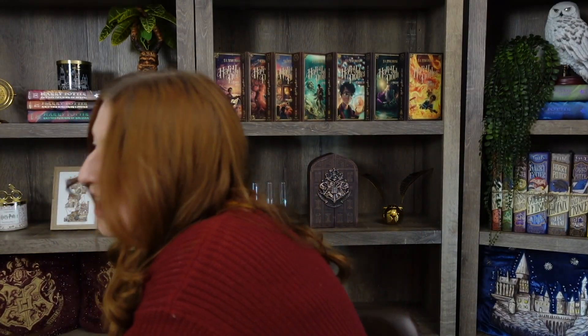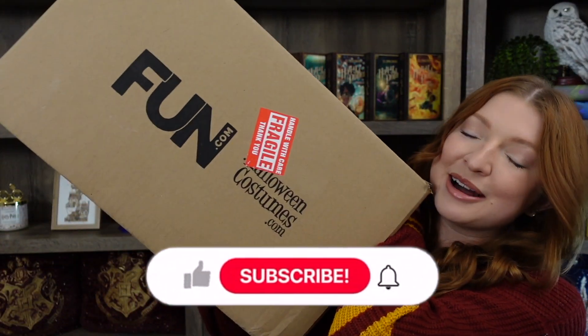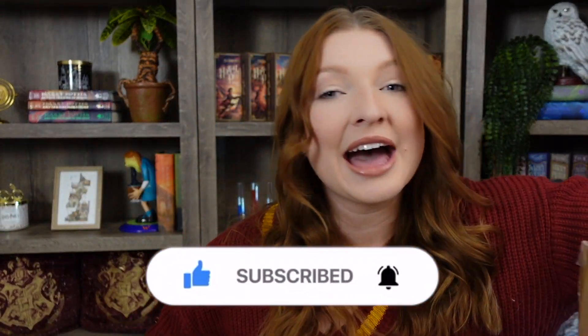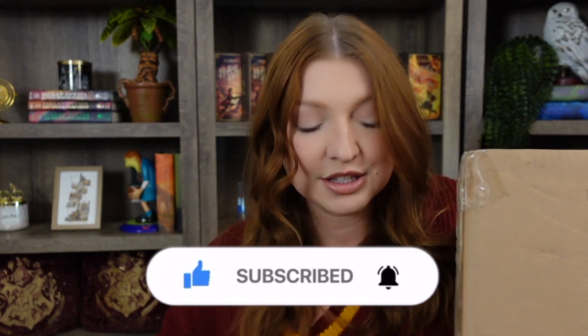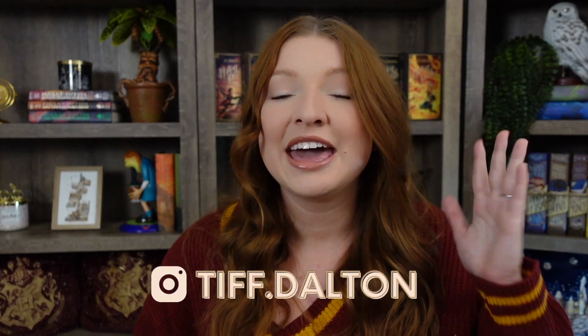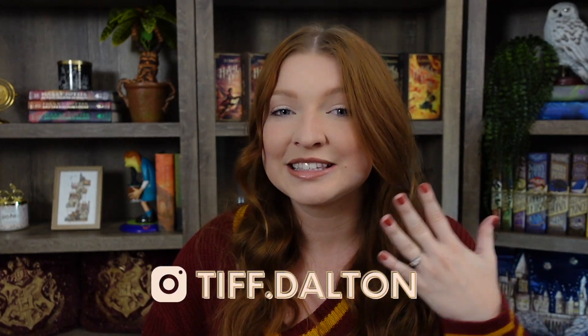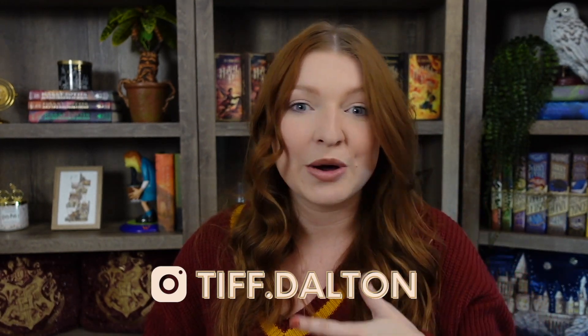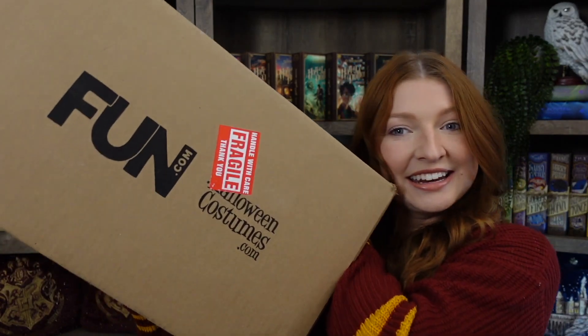We have this big box from fun.com to unbox, and we have another box to unbox as well. I am so excited to open this up, but before I start I do want to mention that these were all kindly gifted to me from fun.com. I am just so excited to see all these items in person — I did personally get to pick out each item, so I know I'm going to love everything.